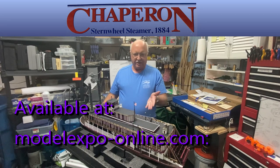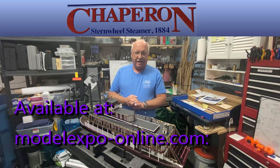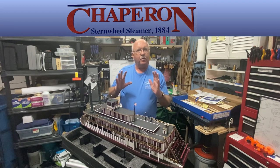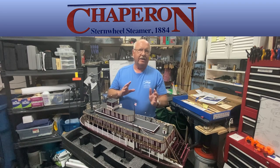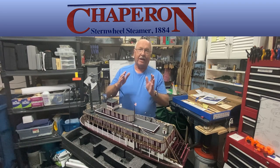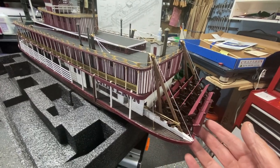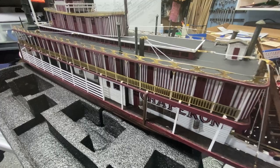Welcome to part 12 of building the Chaperone. I'm getting close to the finish line — I think one or two more episodes and I'll have this beautiful ship finished. I'll give you a quick flyover for those of you that just want to see what it looks like, and then I'll go into more detail about how I got here. The work I completed is at the rear of the ship, but there are little details all along the way.